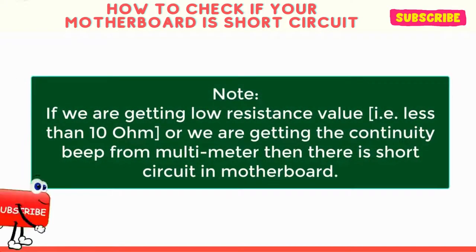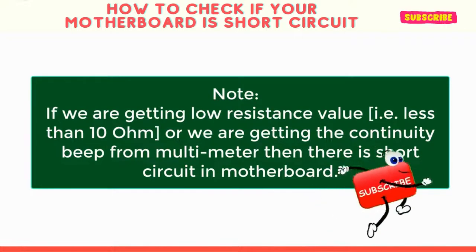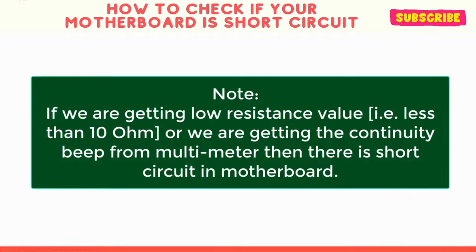Note: if we are getting a low resistance value — that is less than 10 ohms — or we are getting a continuous beep from the multimeter, then there is a short circuit in the motherboard.